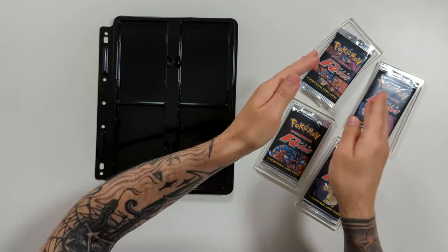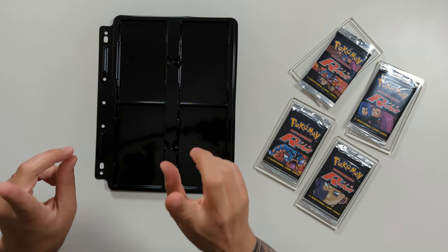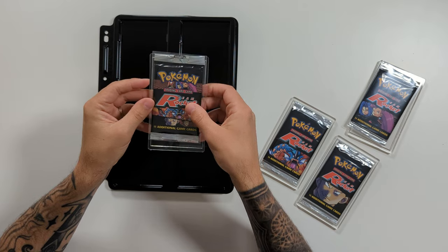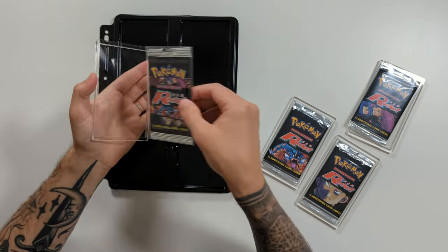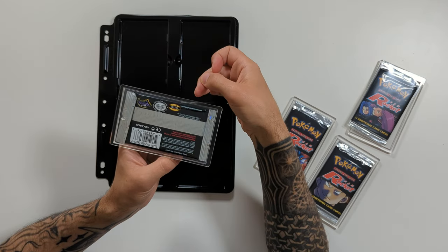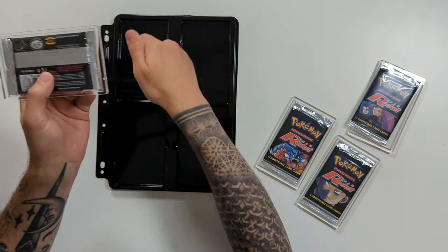Don't forget that Slab Sentinel make these gorgeous black binder pages, which are perfect for these black Team Rocket booster packs. I've already gone through and sleeved up the packs. I'm going to take my sleeved pack and carefully place it upside down in the insert. These work perfectly for Pokémon packs and should work for most booster packs of a similar size — and that also means the depth of the pack, which needs to fit inside the slot.